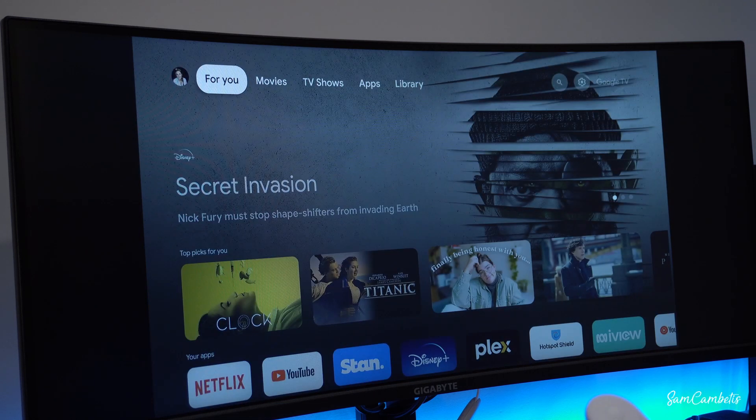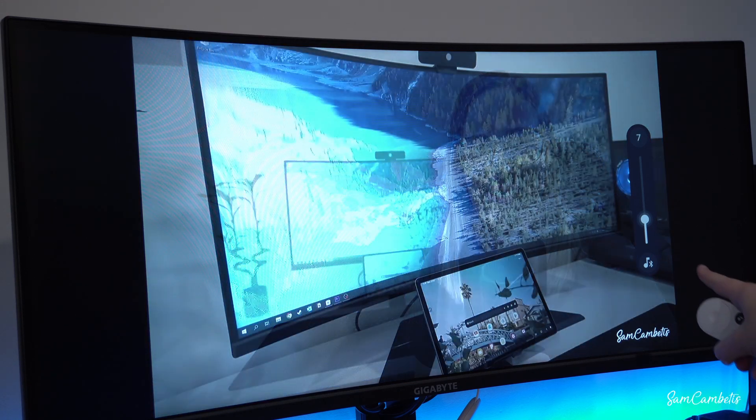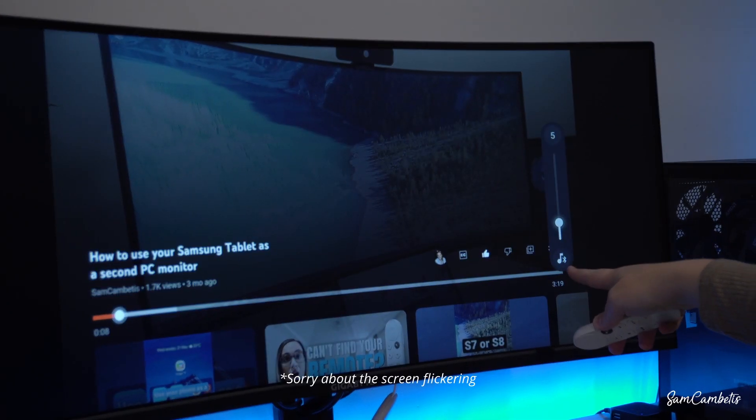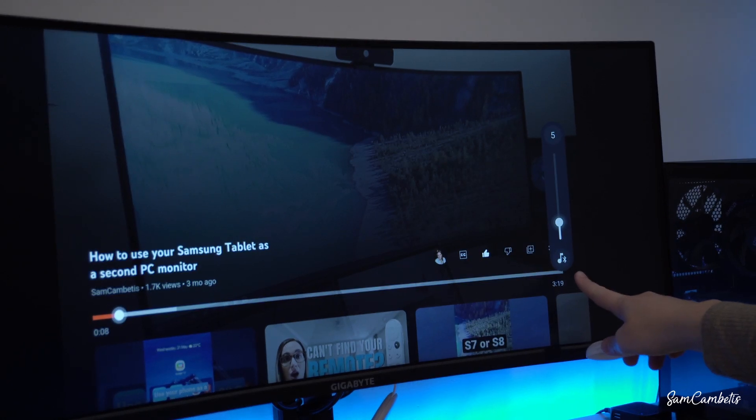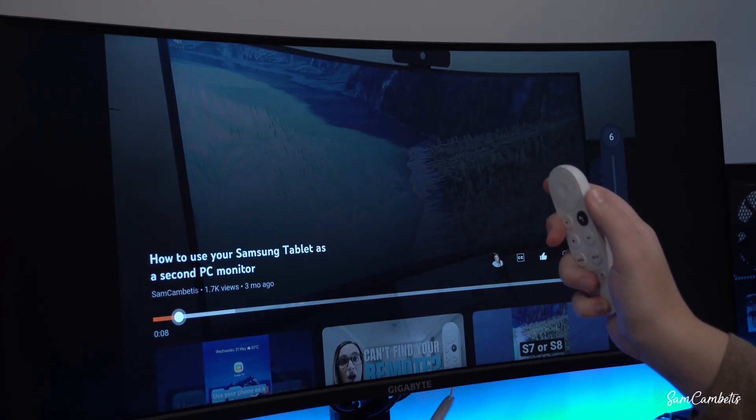If we just pop out here, we'll come down to YouTube and click on one of my videos to test. You can see over here it has the Bluetooth symbol next to it, so you know it's connected to that. And you can still control the volume on the remote.